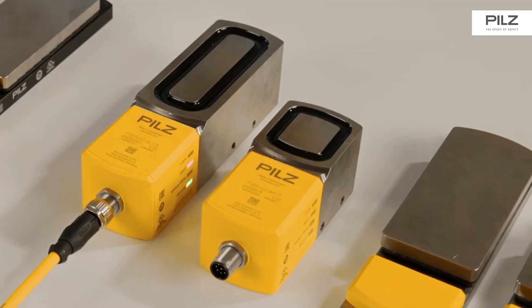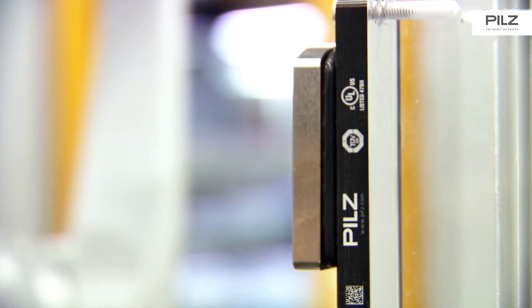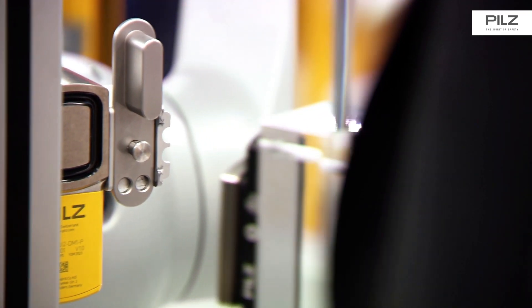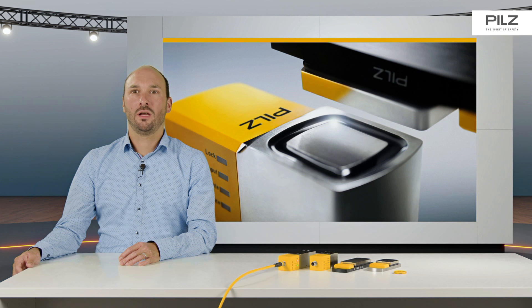My name is Patrick Beintner. I'm responsible for the safety switches with guard locking and I work in the application and support group. Today we are presenting the new generation of our safety locking device PSEN SLOP2. The PSEN SLOP2 electromagnetic safety locking device can be used for process interlocking and offers maximum protection against tampering. The optimized robust system enables you to achieve high productivity.